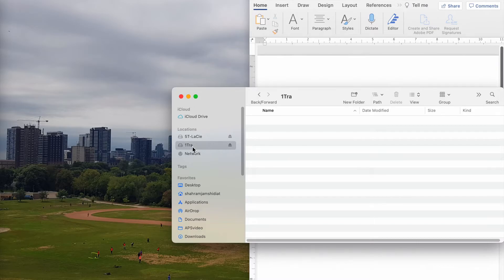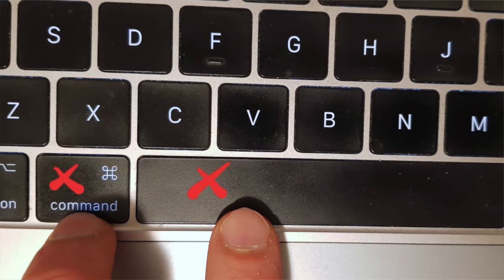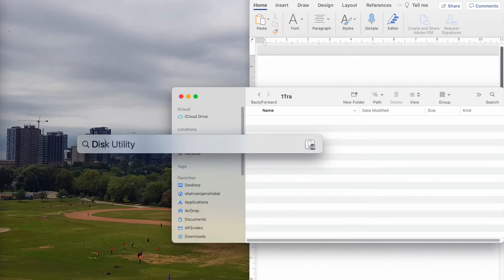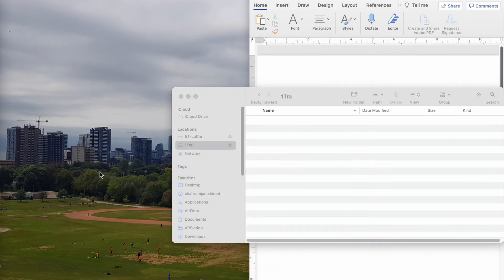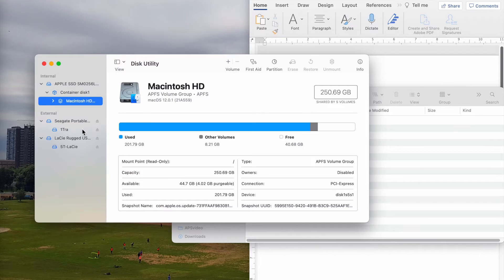So what I do, I press Command and the Spacebar at the same time. I go to search and on the search I write 'Disk Utility'. It comes up here and I click on it.